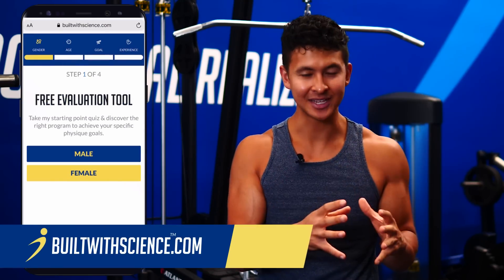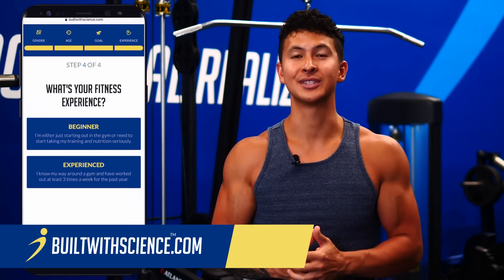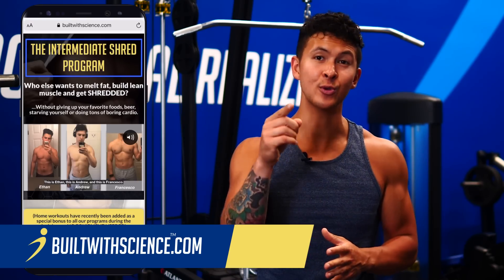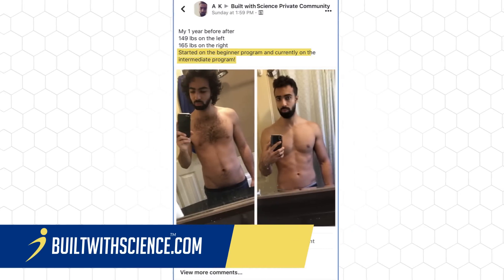Then you're done. You can see how much more effective your workouts can be if you apply the right science. To apply the same science to all of your workouts, not just your biceps, head over to builtwithscience.com and take our quiz to find the best program for you and your body. Our system has transformed the lives of thousands all over the world. To learn more about how to grow other muscles like your chest and your shoulders, you can check out these two past videos. Thank you for watching and I'll see you next time.